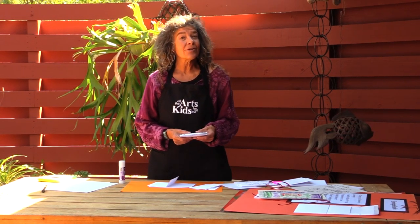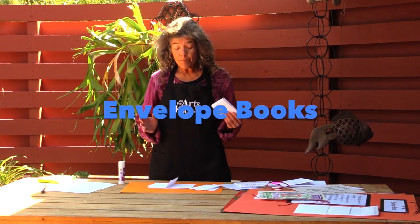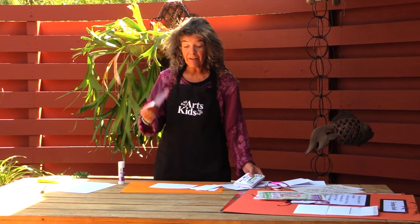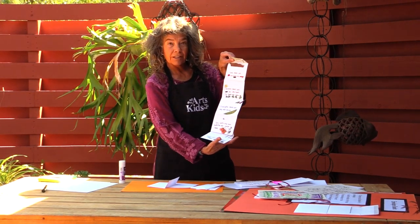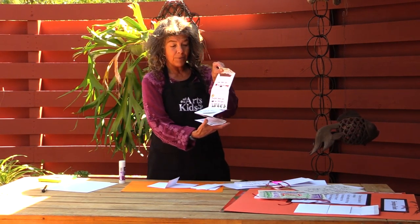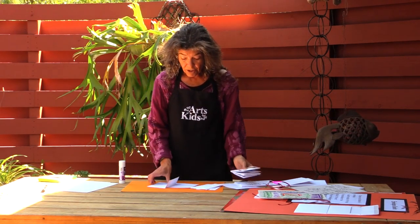Hi, I'm Laurelyn Eschner with All the Arts for All the Kids Foundation, and today we're going to be making our very own envelope books. Envelope books are actually made out of envelopes — we're going to glue them all together and they're going to turn into a really cool, fun book that you can put things in and write stories about.